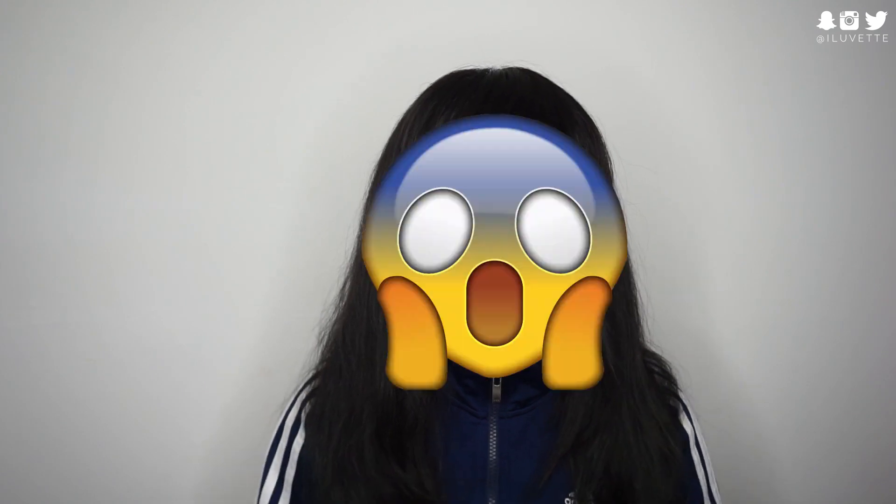Thank you so much for encouraging me to do these videos. Jumping into packaging — I don't want to take too long, but I'm just gonna show you side by side as I usually do. Legit, before I started this video I didn't even know which was the real and which was the fake. So here's a close-up of the real palette and the fake palette.